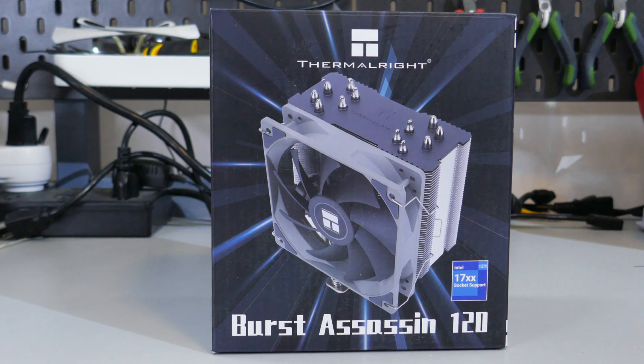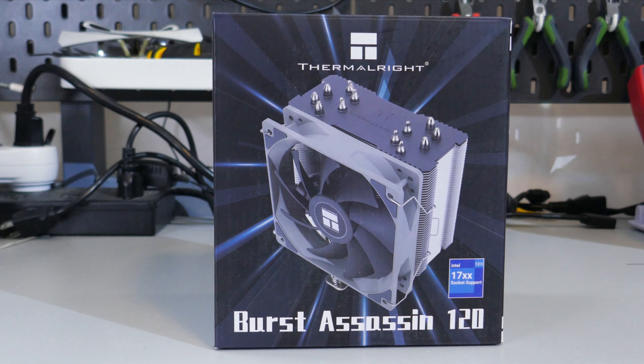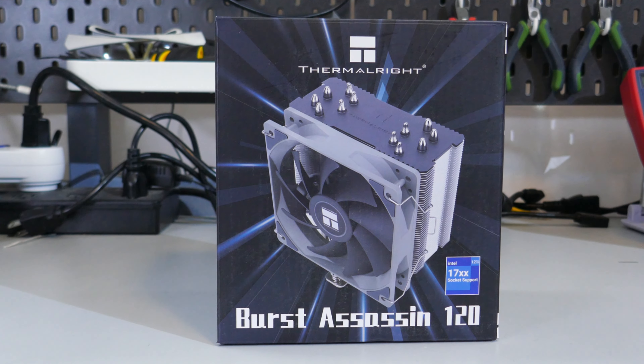The Burst Assassin 120 from Thermalright. Is it any good? Let's find out.